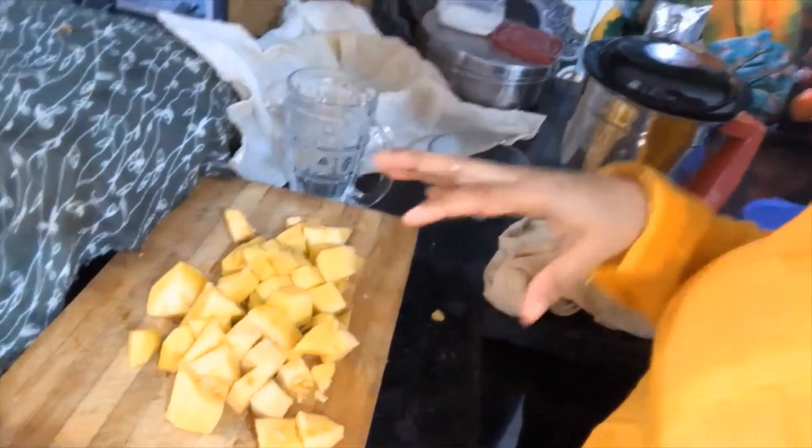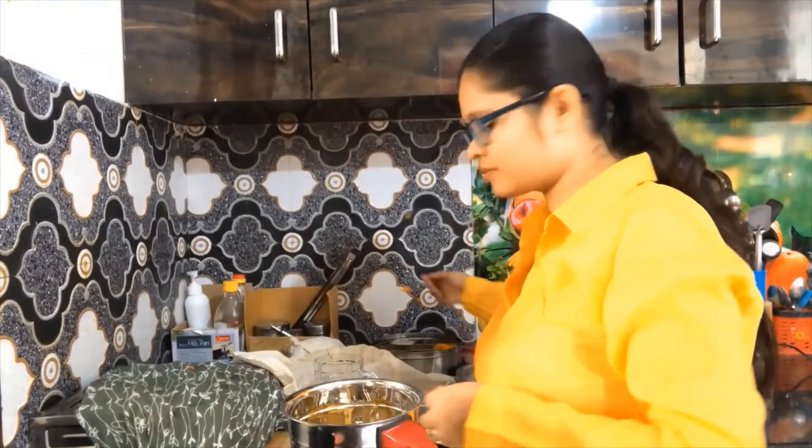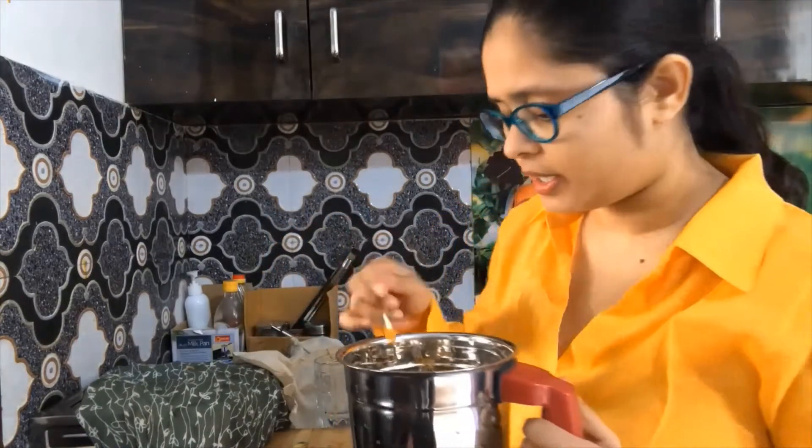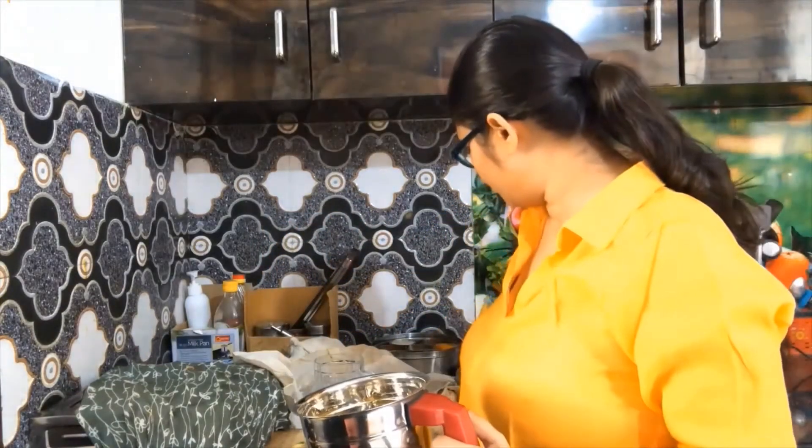Now I will add all the ingredients in the jar. I have also used a pinch of turmeric. I will add this to the juice so that it is warm and flavorful.